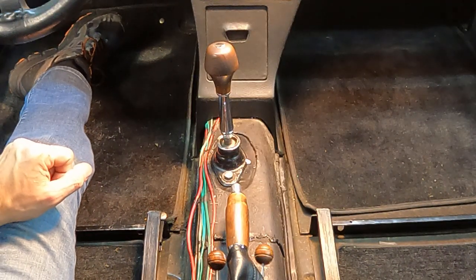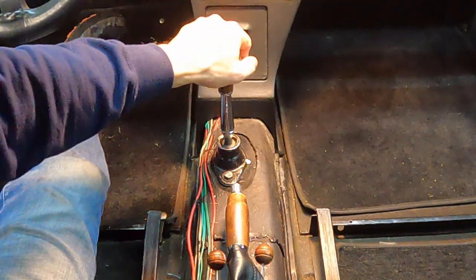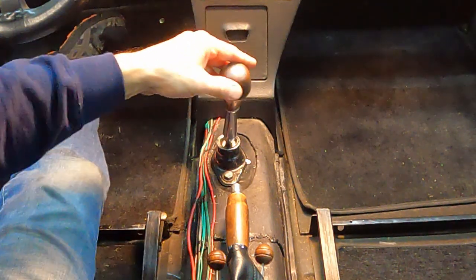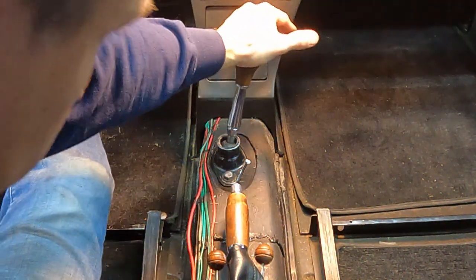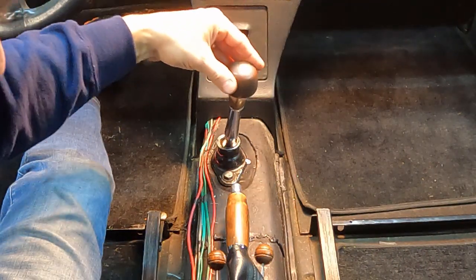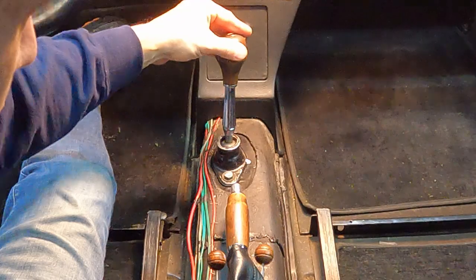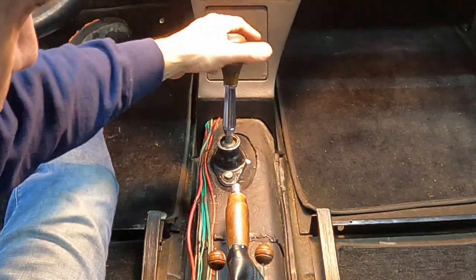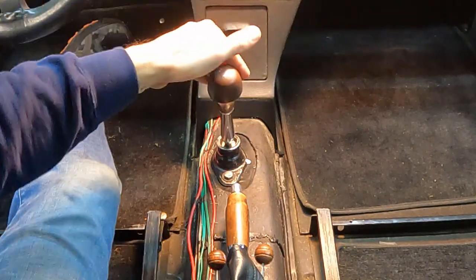All right, so let's see how the shifter looks after install. It's in neutral — about the same, but it feels more sturdy. Going into first — a lot less wobble in first. It feels really nice. It just notches into each gear like it should. It doesn't feel all wobbly once it's in gear. There's a little bit of wobble — I think that's kind of standard with the shifter system — but what an improvement over that plastic bushing that was in there and destroyed. That's going to be a lot more fun to drive now.